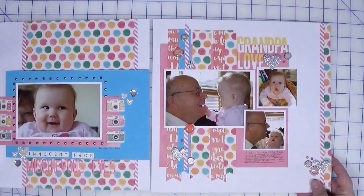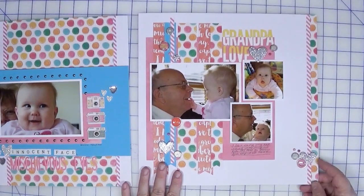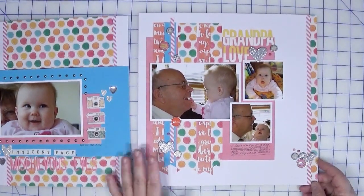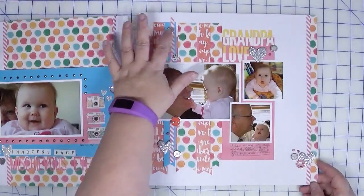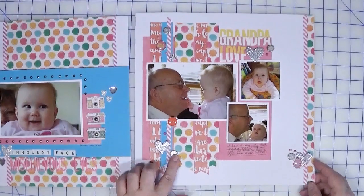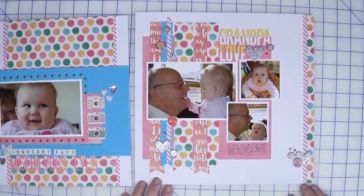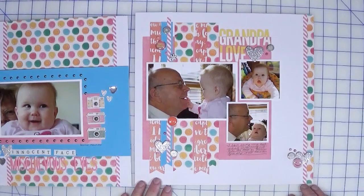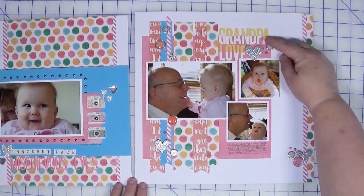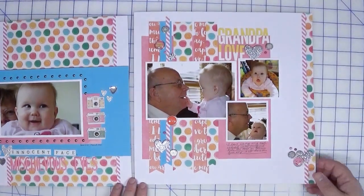This is the accompanying page — again, they coordinate. For this layout I used 16 brads, spread throughout the page. I really love this two-toned alpha and the way I aligned it along the top. I think it looks really interesting.